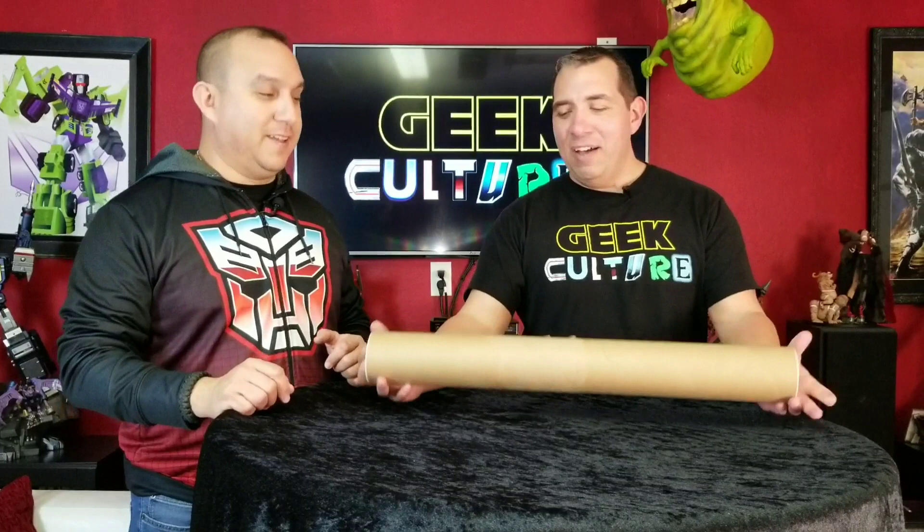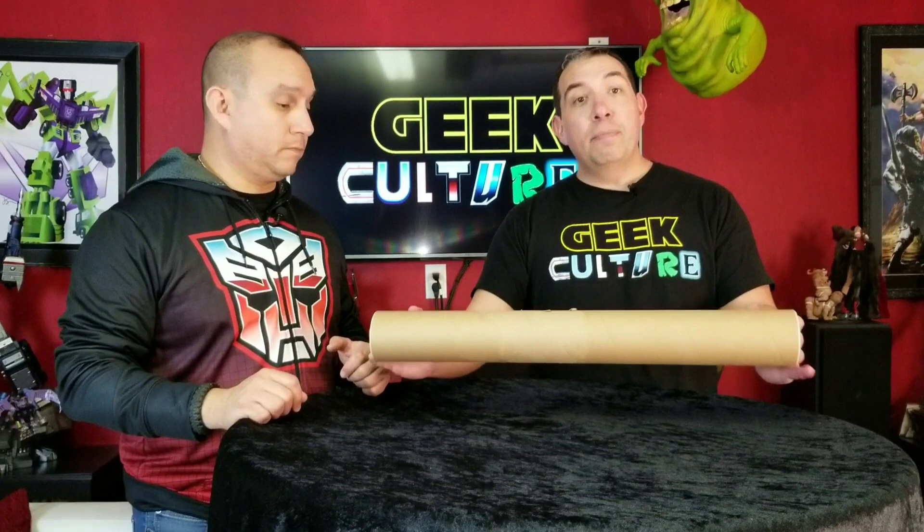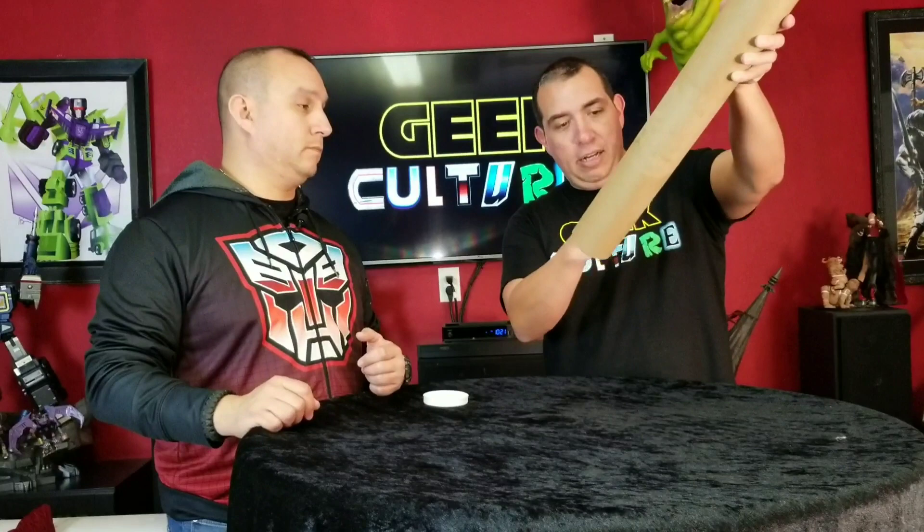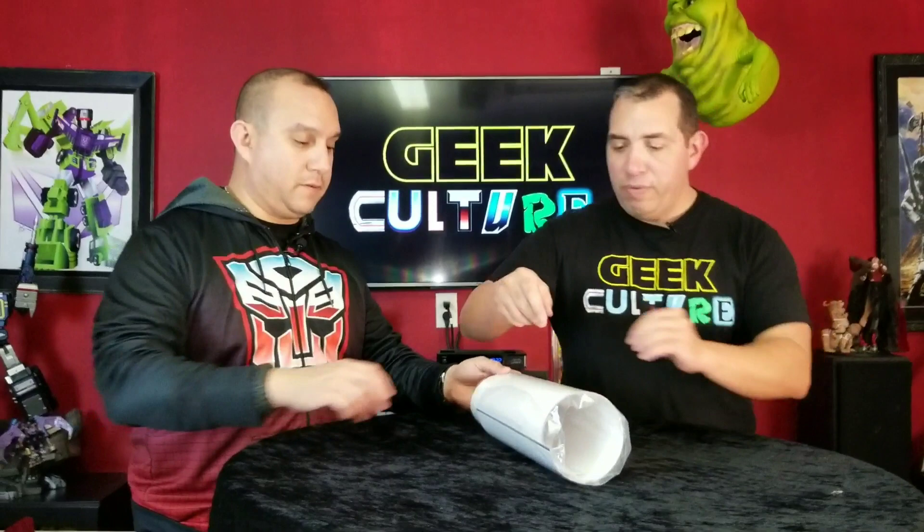Hey geeks, welcome to this edition of Geek Culture unboxing. Today we have four awesome sign prints by Lucille Perillo that came from Comics Elite. They had a special signing at their store and we ordered a couple of sets of these prints. These are very nice - they're not the cheap prints you pay $20 for at conventions; these are nice prints on photo paper.